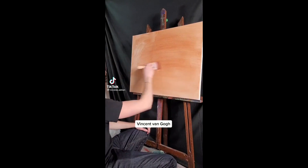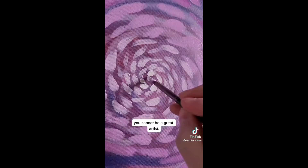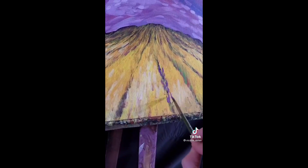Vincent Van Gogh — everyone told him you only have one ear, you cannot be a great artist. And you know what he said? 'I can't hear you.'